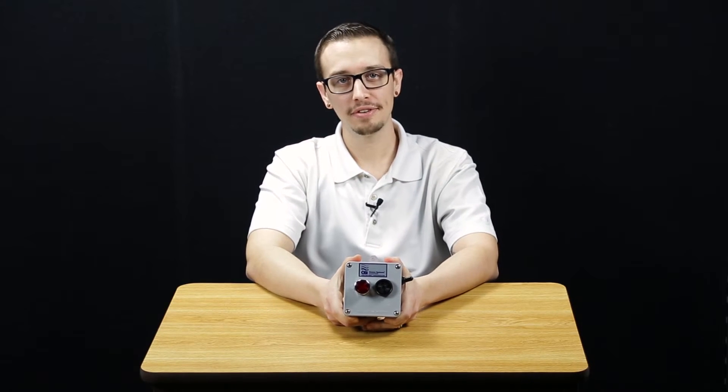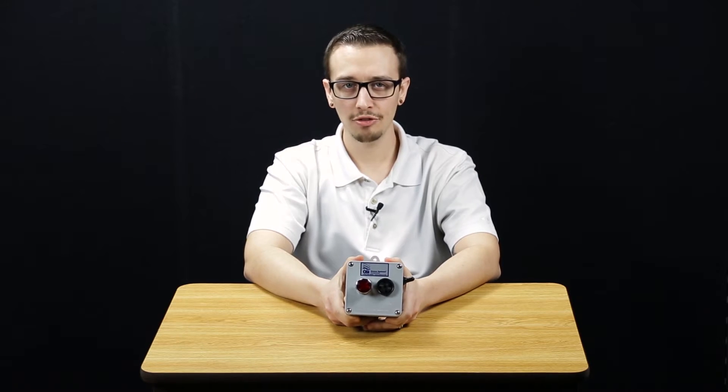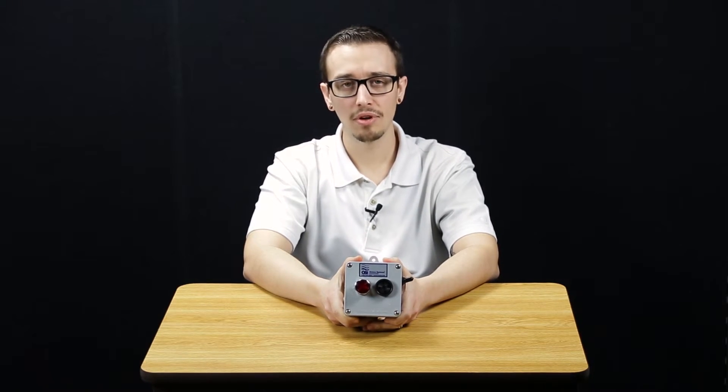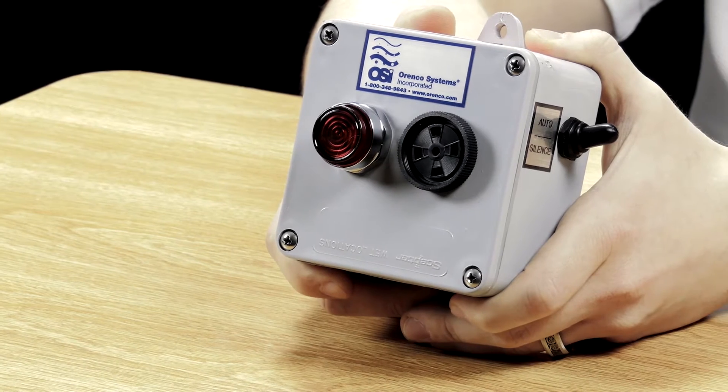Hi, Chris with RC Wurst here, and today we're going to take a look at the Aranco AMLAHW Alarm Panel. These liquid level alarm panels are used indoors or outdoors as a standalone alarm in conjunction with a single float switch for indicating a high liquid level condition.